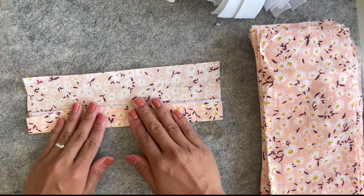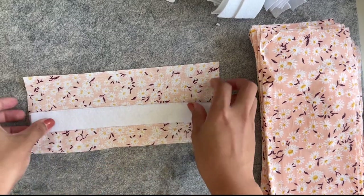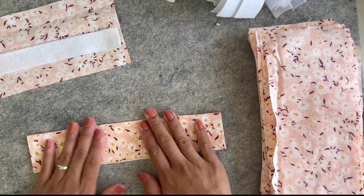So now, first of all, I'm going to go to my heat press to press these. I'm going to do a lot at the same time — let me show you my new heat press.